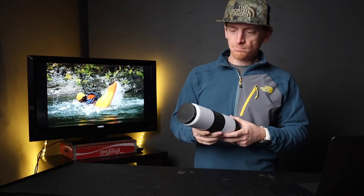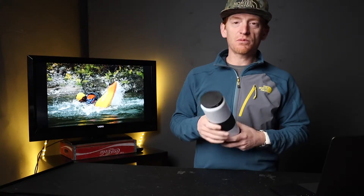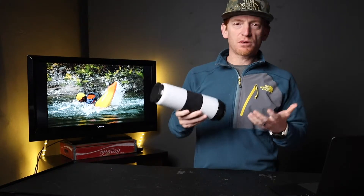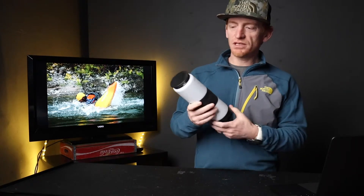So from my impression of using this, it's a very nice water bottle. I liked it a lot, but I just want to provide some additional feedback to Flipside through this video.